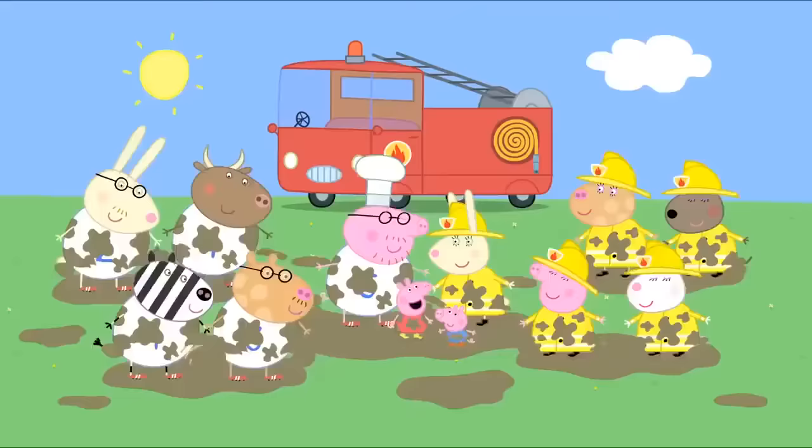It is nearly home time and all the parents have arrived. Mummy, Daddy, we've made a time capsule. Daddy Pig, you're just in time to help us dig a hole. Yes, of course. Daddy Pig is digging a hole in the school garden for the time capsule. There. Can we dig it up now? It will remain in the ground for many years. But I can't wait that long.